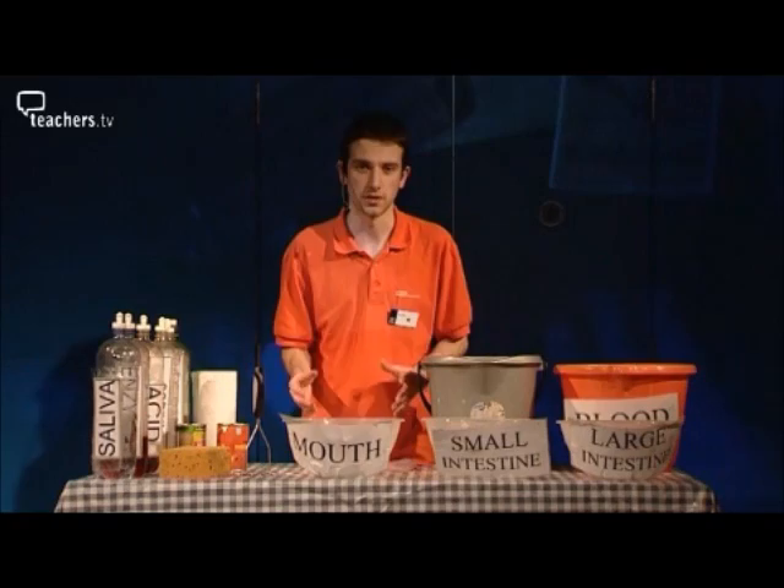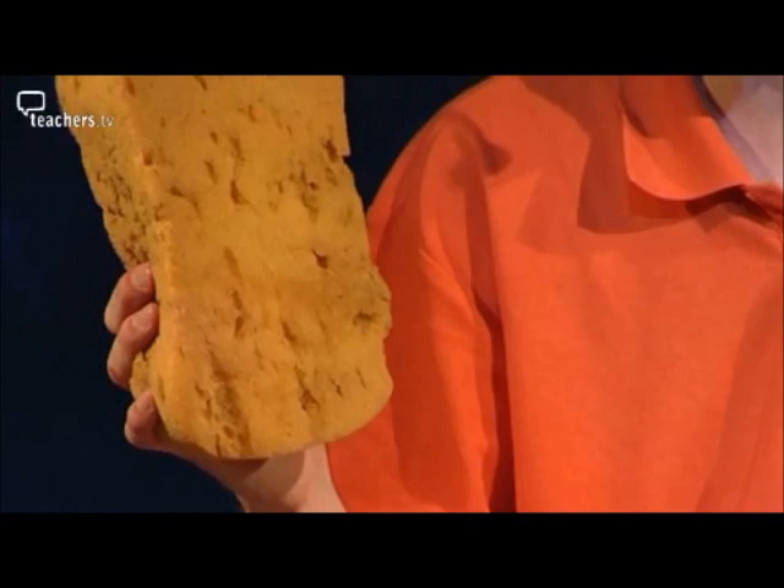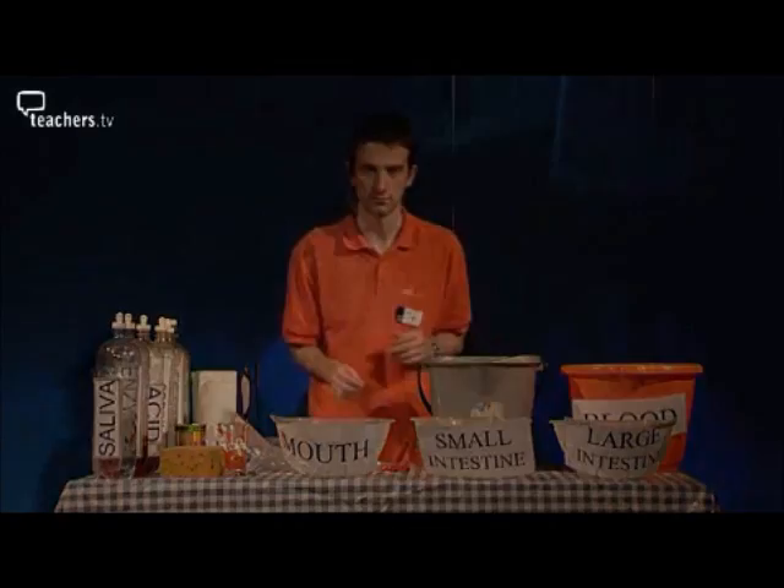While this demonstration may seem really complicated, it's not at all. You don't need very much equipment and it's really quite simple. A potato masher to be your teeth, three bowls — one for the mouth, one for the small intestine, and one for the large intestine. A sponge to act as the villi in the small intestine. A couple of buckets to act as your blood and your toilet, with some water in the toilet for sound effects. A couple of plastic bags for your rectum and your stomach, and a pair of scissors to cut open the sphincter and you're ready to go.